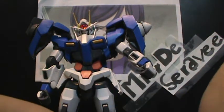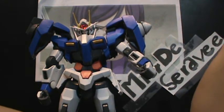I will also be going over the GN Sword 3. So this is going to be a three-part review, and I will see you guys then.